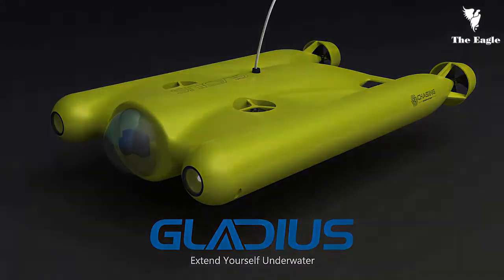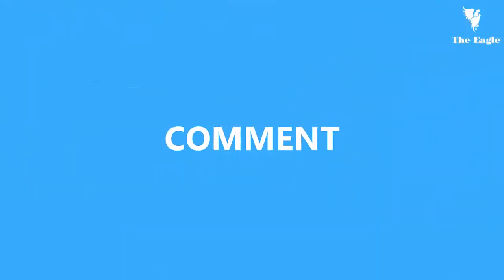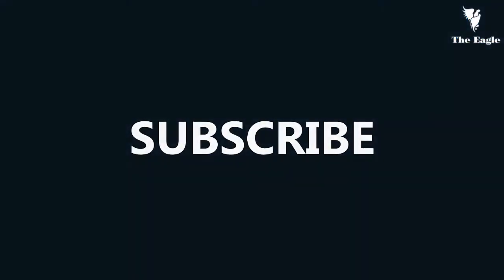Well, thank you. We'll see you next time.